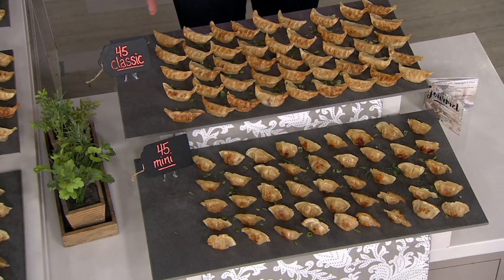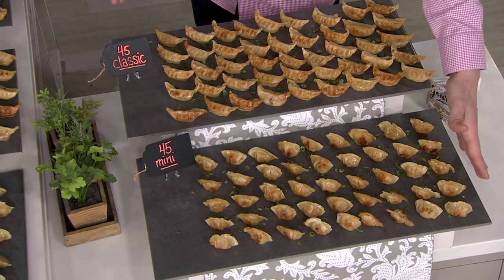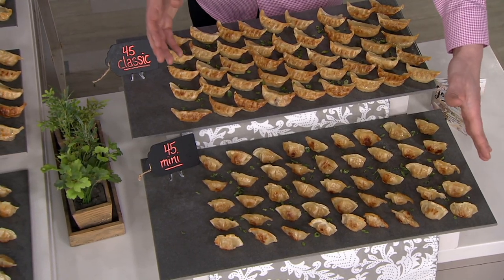If you choose the 90 count, you're going to get 45 of the classic size potstickers and 45 of what we call the minis. I call these the appetizer size. I call these the little snack size.